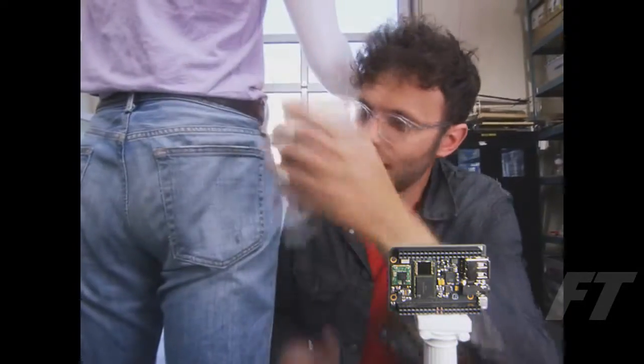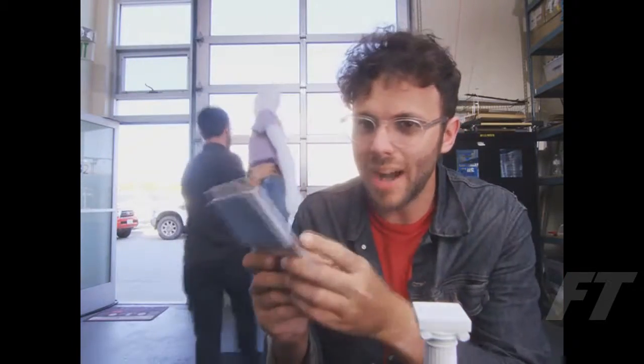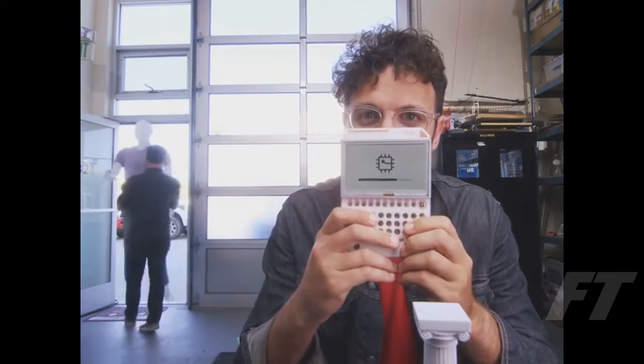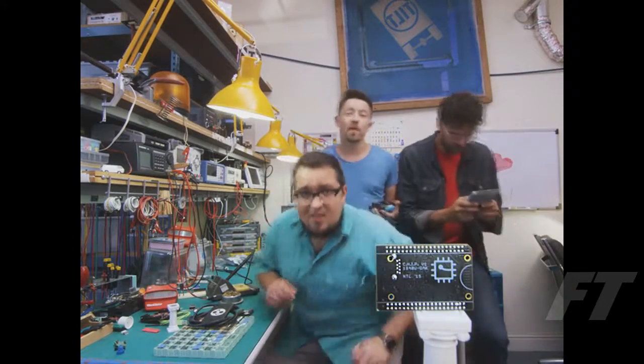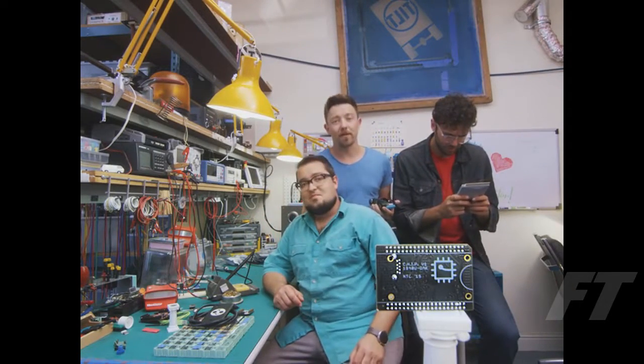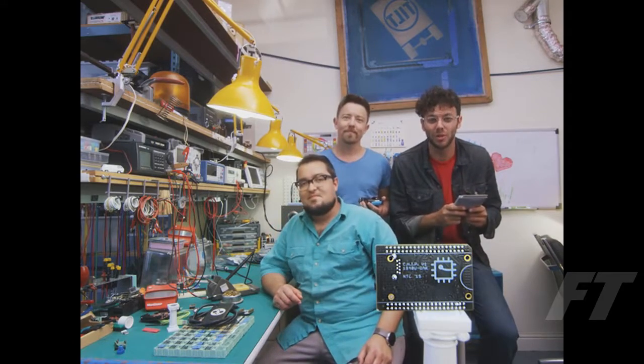This is PocketCHIP. It makes CHIP portable. Take CHIP, put it into PocketCHIP, and you can use CHIP anywhere. You might have noticed CHIP looks a little different than every other computer, because we built CHIP to fit into your projects. And we're so excited to see what you can do with a $9 computer.